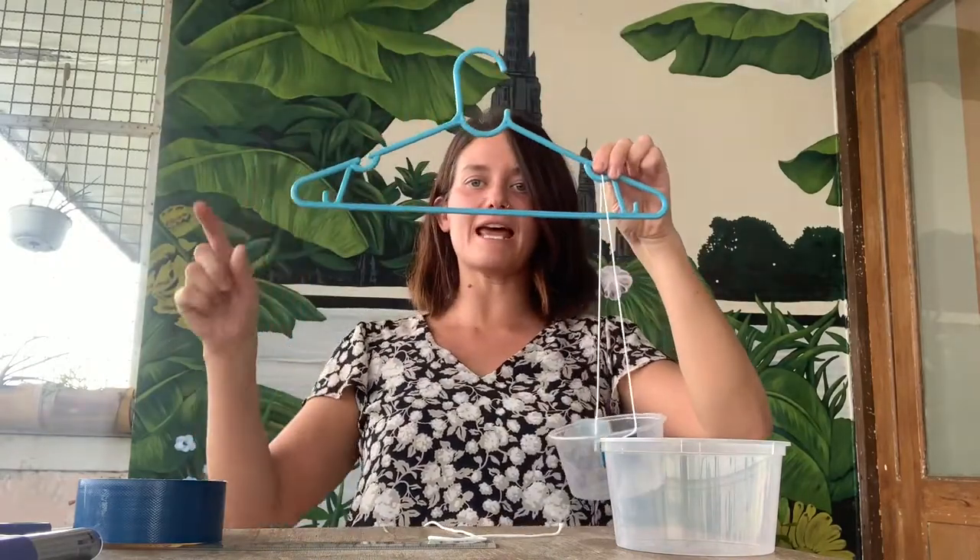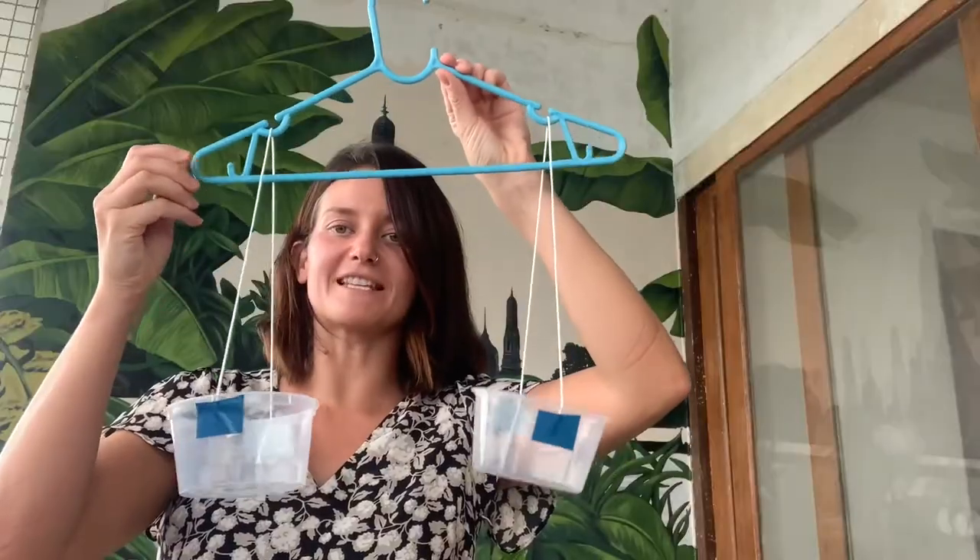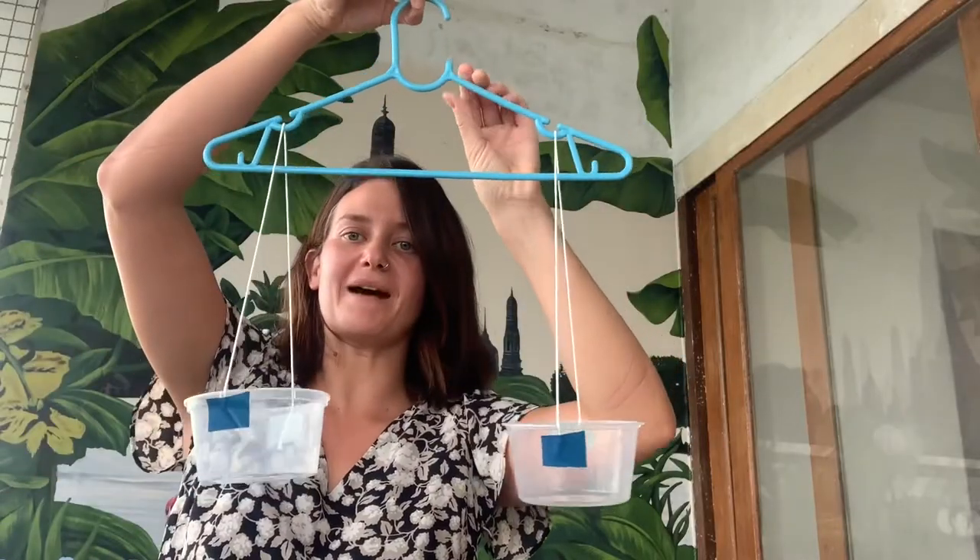Then we need to do the same on the other side. Once you've done the same on the other side, you have your balance scale.